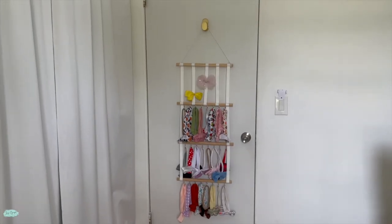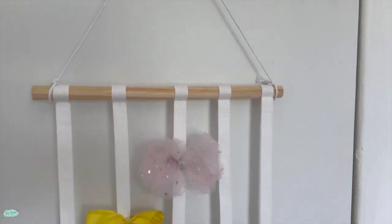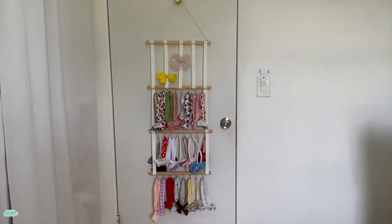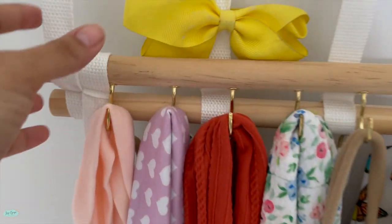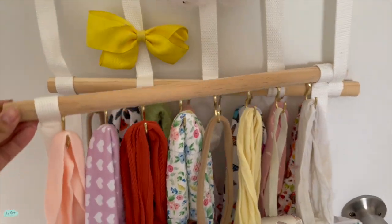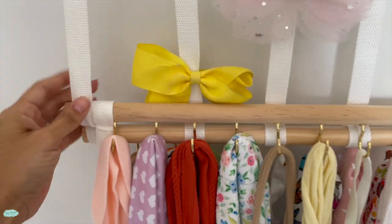I love this because it's not only a great way to store the headbands and the hair clips, it's also a very effective way to save space in our home. It looks super cute. I am very happy with the final result, and even the girls can see the headbands and decide which one they want to wear.